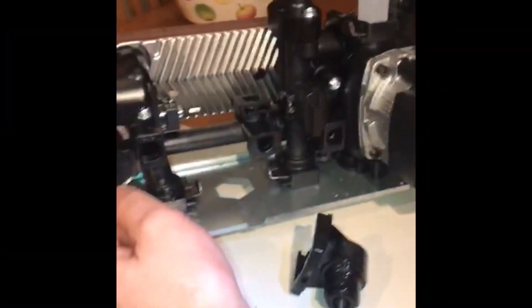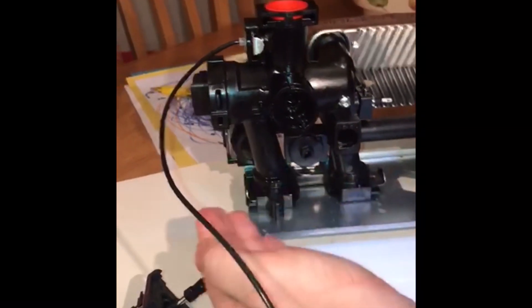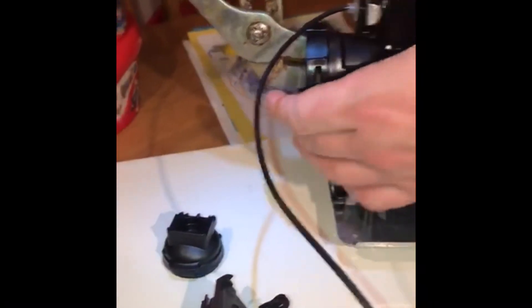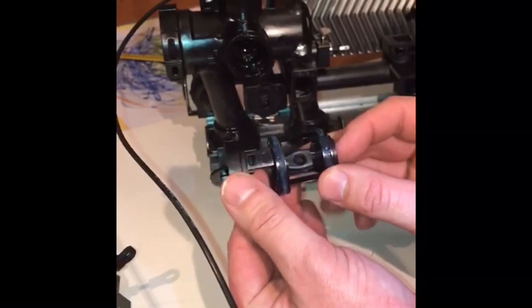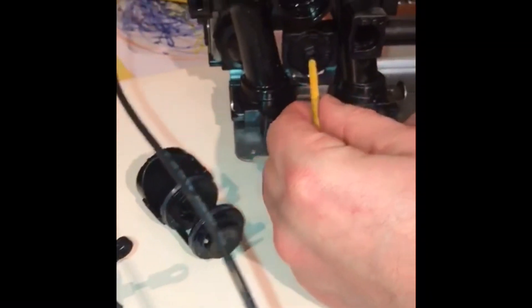If the diverter valve is leaking inside the appliance, to take it out this whole unit has to come out of the appliance, and you remove the diverter valve. There's no ball inside — it's just a flat piece of plastic that covers a hole. That's the diverter valve. The bypass is underneath the diverter valve spindle — use an allen key or flat head to move it.